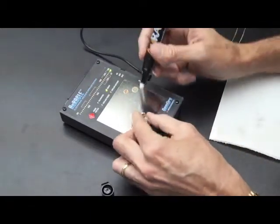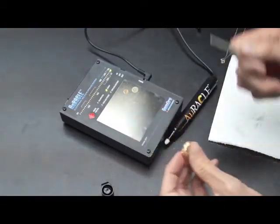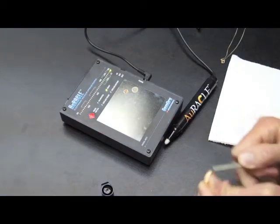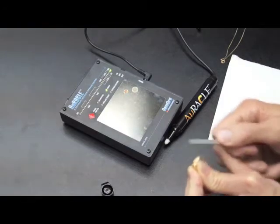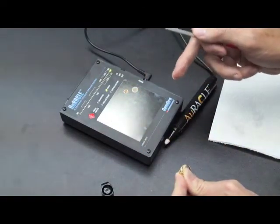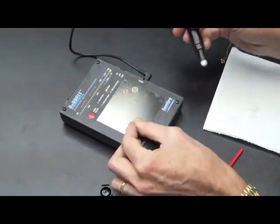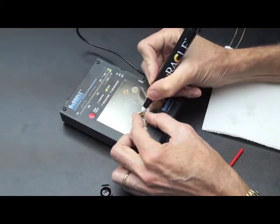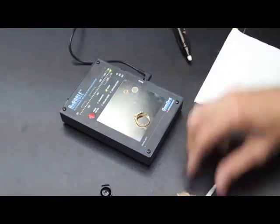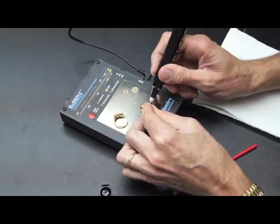I have some different gold samples that we can test. First thing you want to do, you always want to file the gold that you're about to test, and you want to test the area that you filed. A simple scratch filing like this is what you want to do. You don't want to file over the testing plate because that will make gold particles fall on the plate. So you file it lightly, and it doesn't matter how you have it positioned on the plate, but you want to touch the area that you filed. In this case, we're testing 18 carat.